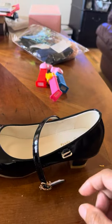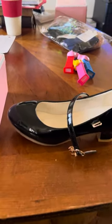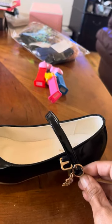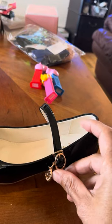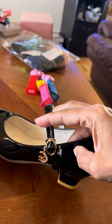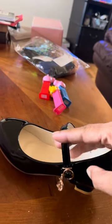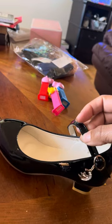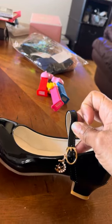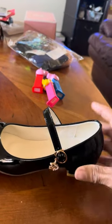I came across one video, and this is how it's done. You take this, you slide it in here, and you pull up on it. It's called a simple release or simple fashion. And then you just pull it out like that. That is so awesome — I would not have been able to figure out how this shoe was to be fastened without that one video.